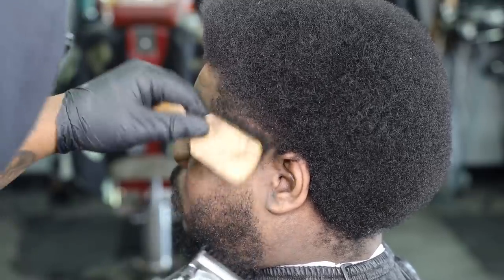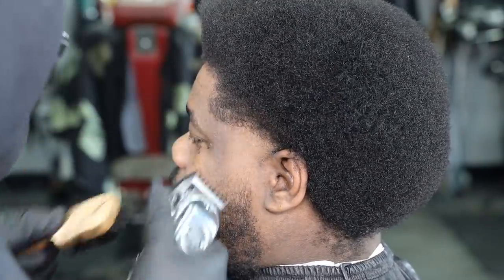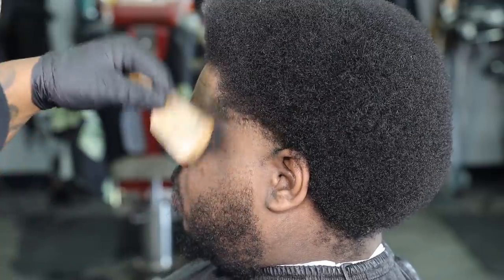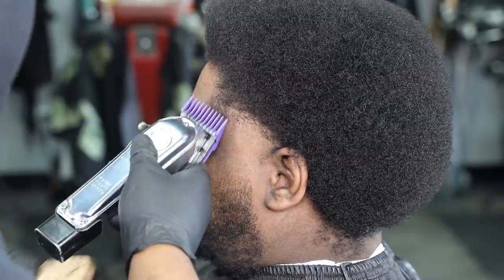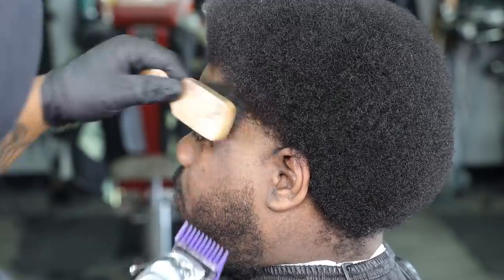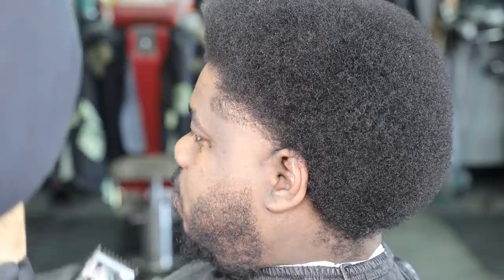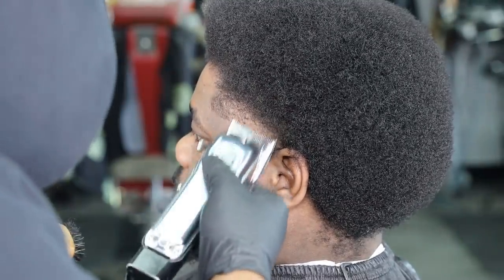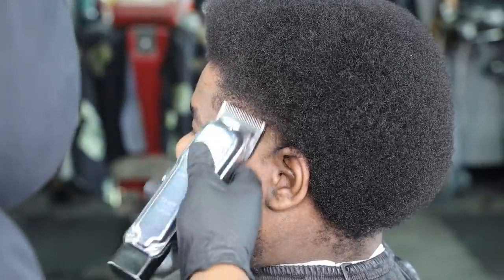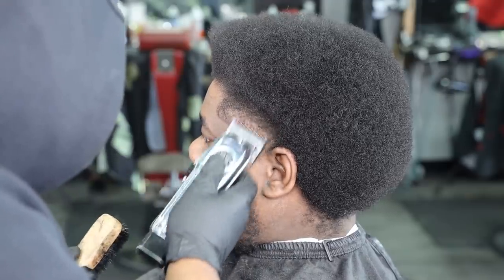Now my 1/16th guard, completely open with this one, halfway closed now. Taking my time, brushing one, fading one, staying consistent. Now my one and a half guard because I want to give myself more room — seeing the ridge is super hard, it's still in afro mode. I need to ensure that no matter what, I'm able to create a gradient effect and create a nice clean taper. Back down to my 1/16th, completely closed, using the hilt of my blade, brushing one, fading one, keeping everything consistent, bringing it all together and scoring as efficiently as possible.